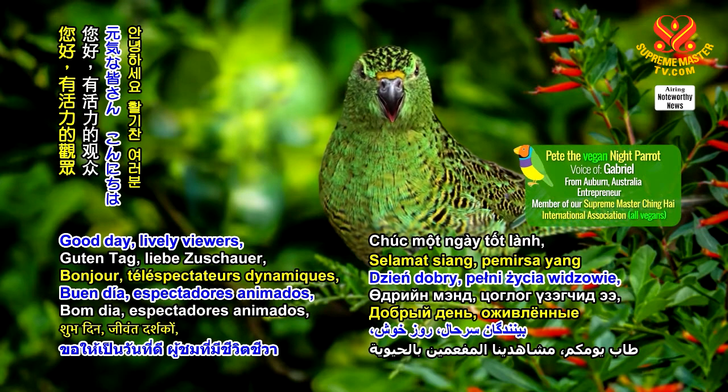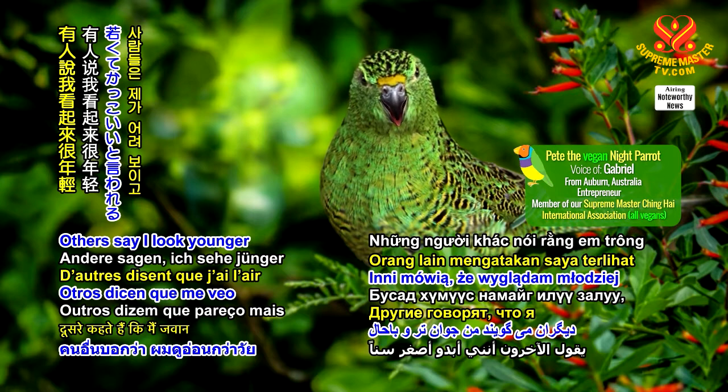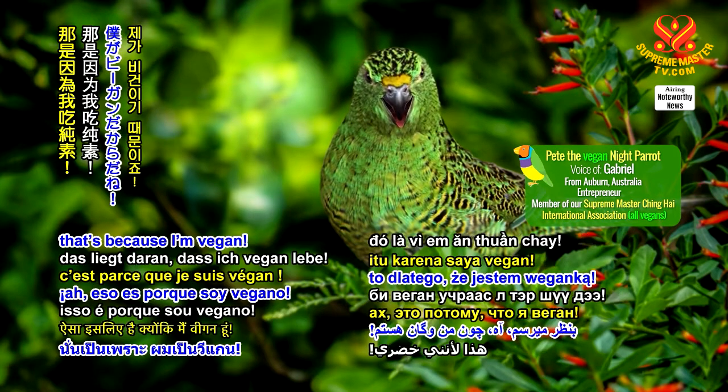Good day, lively viewers, it's Pete, the Vegan Night Parrot. Others say I look younger and cool — that's because I'm vegan.